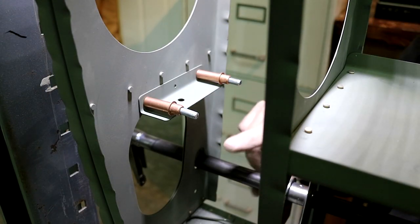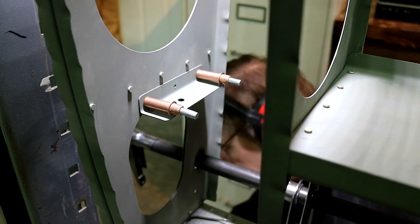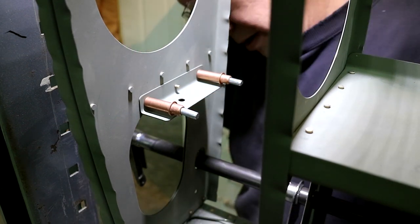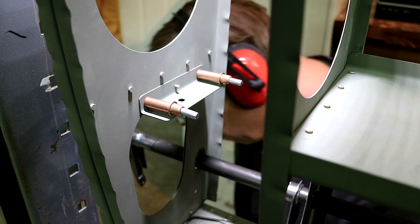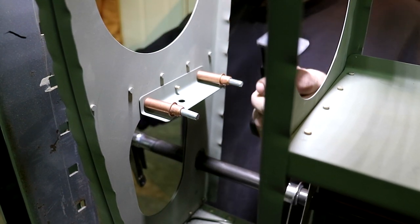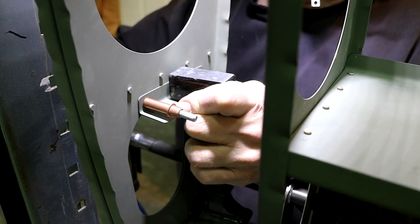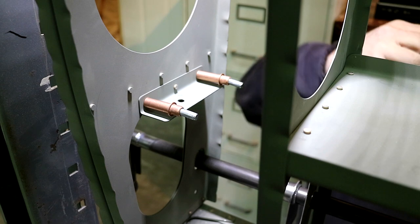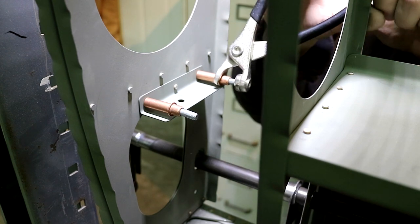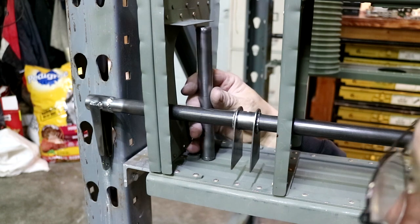I'm going to rivet on the support for the tube — this is the tube that holds the bearing here. Now I've got my top brace in place, and I'm going to put the tube in.